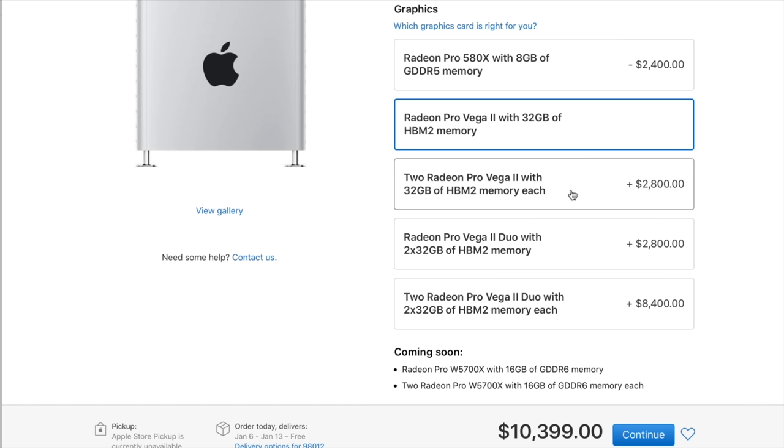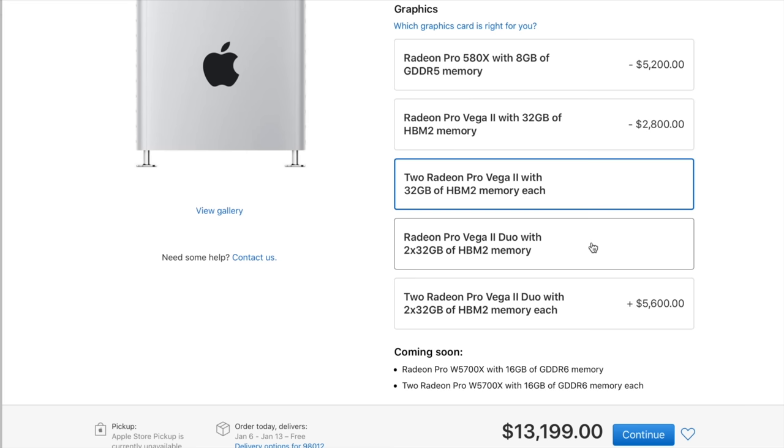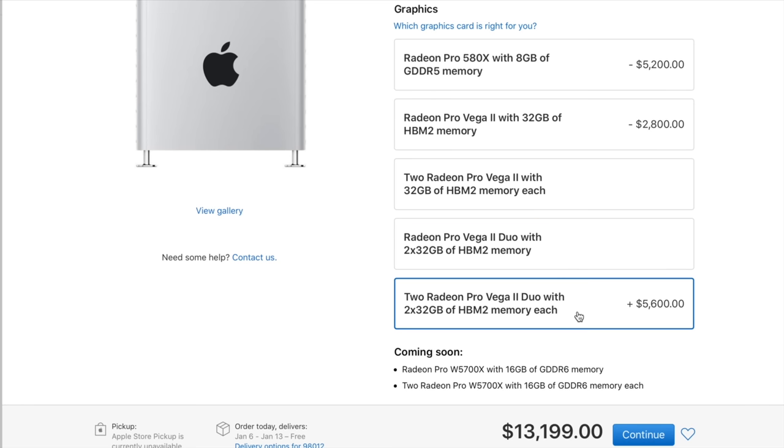Apple also gives the option to select two of those Pro Vega 2 cards for $5,200, and they also have the Radeon Pro Vega 2 Duo, which is basically two of those cards packed into one card, so you don't have to use both your MPX module slots if you want the power of two graphics cards. You can even get two of those Duo cards — basically the power of four Pro Vega 2 cards — for $10,800, or just one Duo card for $5,200.